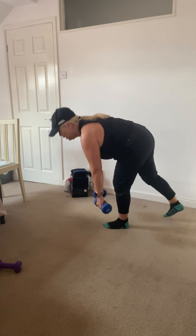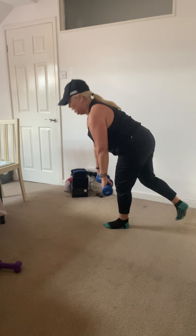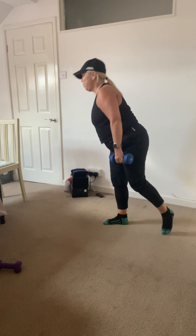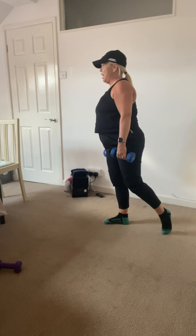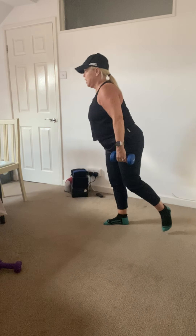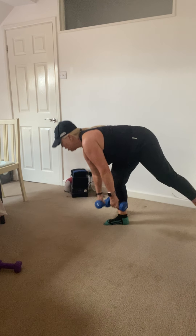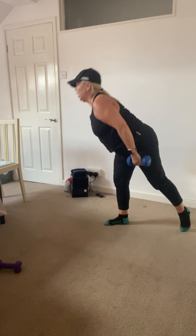Completing the remaining reps on the first side, then changing sides. Keeping the big toe on the floor, abs in tight — there's no weight in the back leg, it's all in the front. Keep the tummies in and head up.